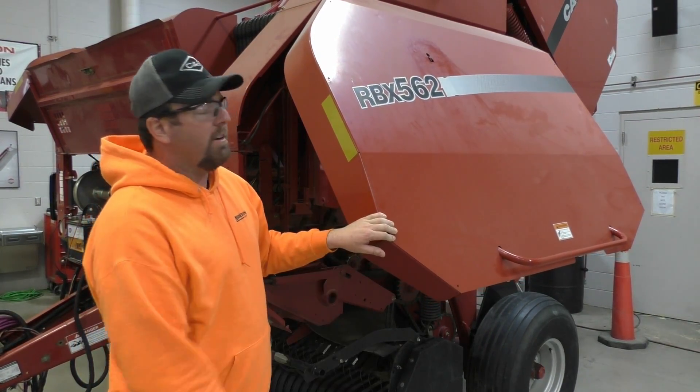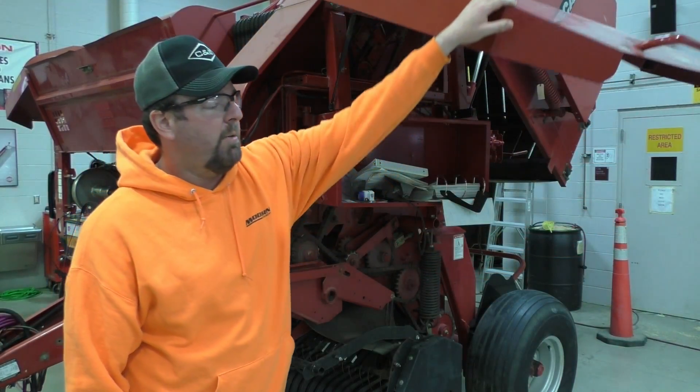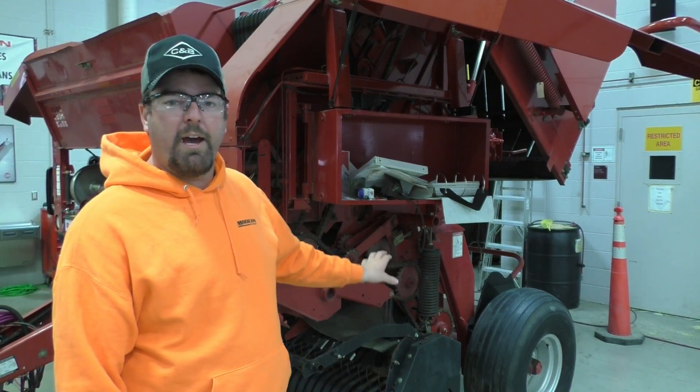Today we're going to look at an older Case IH RBX562 round baler. This is a 2003 model that we have at the school here.